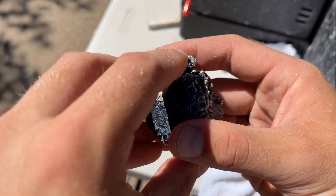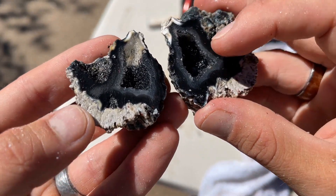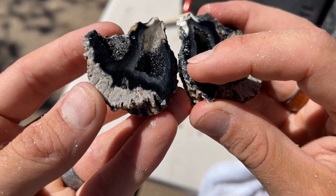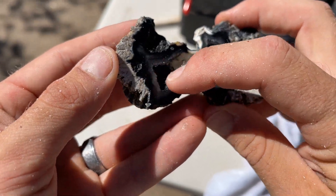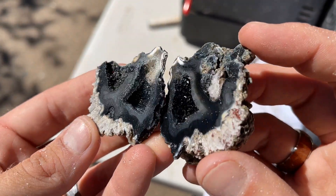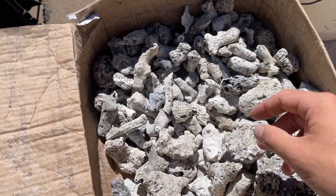I just stopped to show you this — inside this is a crystal pocket; it's an agatized coral geode. Majority of these have open cavities inside, but this one has crystals on the inside. I got excited because I thought 'oh my gosh, black crystals,' but the internal coloring is black, so it's causing these clear crystals to look like black crystals. And I think that is amazing — it looks so, so cool. That is an awesome piece; this is one of my favorites so far.